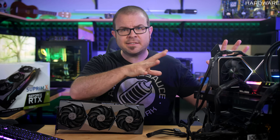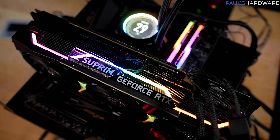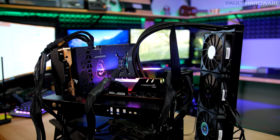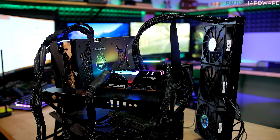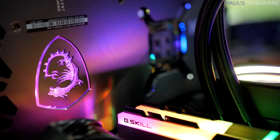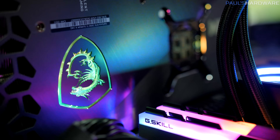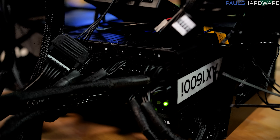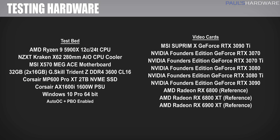Moving on to my test setup — all tests were run on a testbed with an MSI X570 Meg Ace motherboard and a Ryzen 9 5900X 12-core CPU running with Auto OC and PBO enabled, cooled by a Corsair H150i Elite LCD 360mm all-in-one liquid cooler. Memory is a 32GB G.Skill Trident Z Neo DDR4-3600 CL16 kit, meaning the RAM and Infinity Fabric are both running at 1800 MHz. For power, we have the Corsair AX 1600i 1600-watt ATX power supply. Tests were run on the latest version of Windows 10.